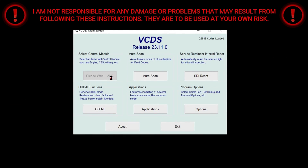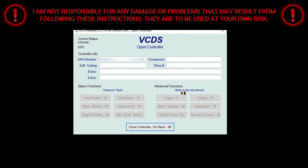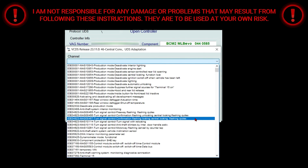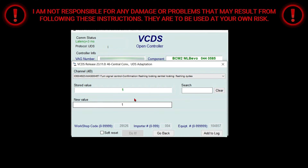First you're going to click select. Once the next page opens up, you're going to go to 46 central convenience. Once this page loads up, you're going to go and select adaptation number 10. Then a channel menu will pop up and you're going to scroll all the way down to where it says turn signal control confirmation flashing locking central locking flashing cycles.